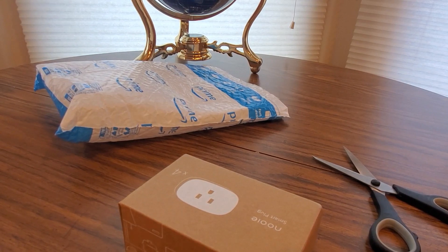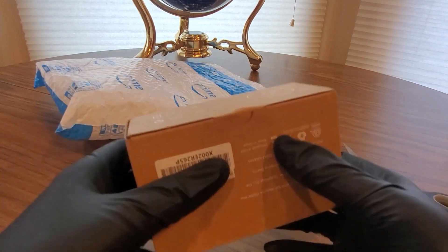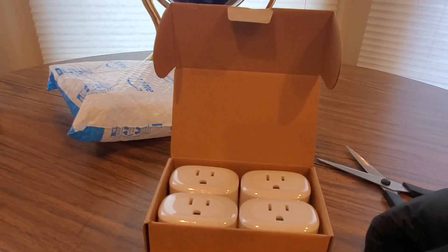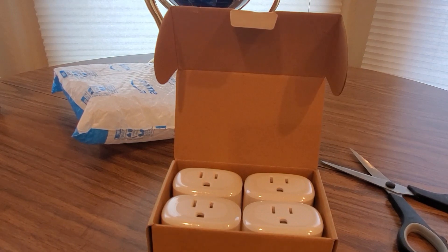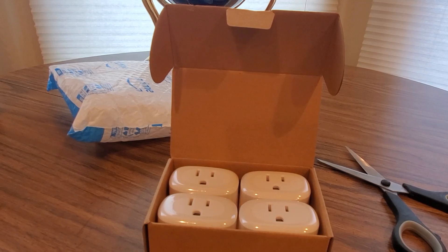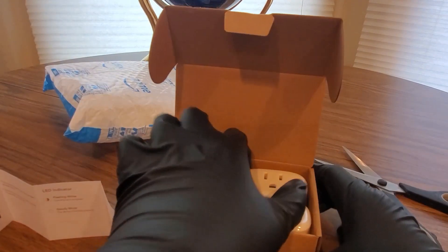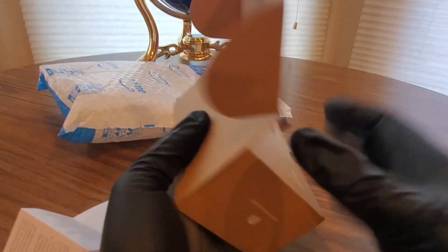We'll pop this one open and we'll see — Nooie Smart Plug. There's the manual and all that good stuff. They've got a QR code for the app store for Apple or Google Play, either or. There's an LED indicator. We'll take them out of the box and show you guys what they look like — really nice plugs.